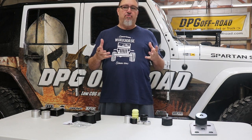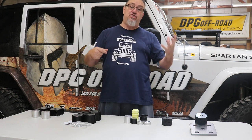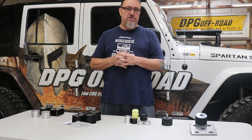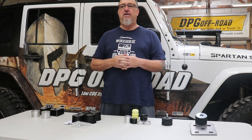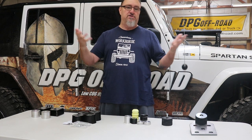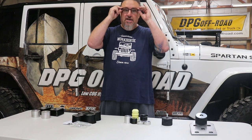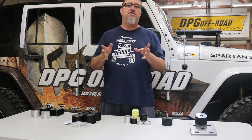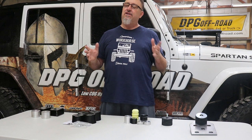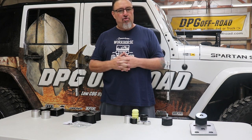Regardless of what vehicle you have — whether it's a JK, an XJ, a JL, or whatever it is — there are some general principles we want to discuss about bump stopping. This is one of those topics that after 20-plus years of building these vehicles, I find is a very simple but very misunderstood subject. There's a lot of controversy and misunderstanding about bump stops.